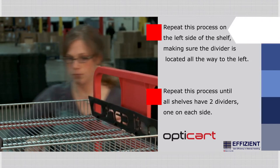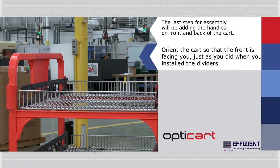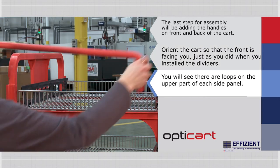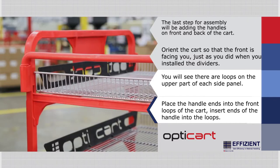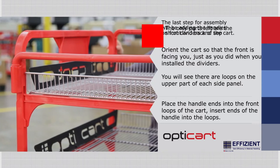The last step for assembly will be adding the handles on the front and back of the cart. Orient the cart so that the front is facing you, just as you did when you installed the dividers. You will see there are loops on the upper part of each side panel. Place the handle ends into the front loops of the cart, inserting both ends of the handle into the loops at the same time. Repeat this step for the handle in the back of the cart.